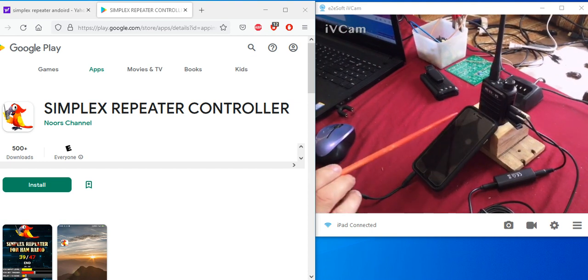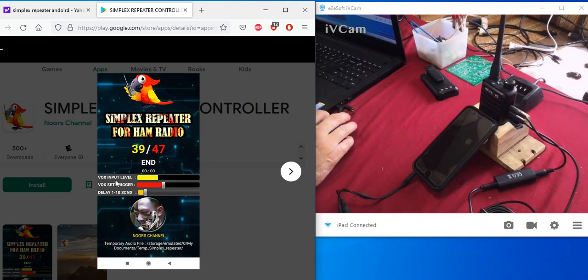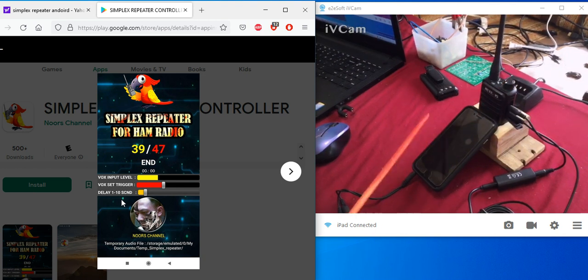Don't forget to adjust the volume on your phone and on the app itself. The app has a VOX input level, a VOX trigger sensitivity, and a delay. You'll have to play with those settings. And don't forget to turn the volume up on your handheld and on your phone, and turn the VOX setting on.